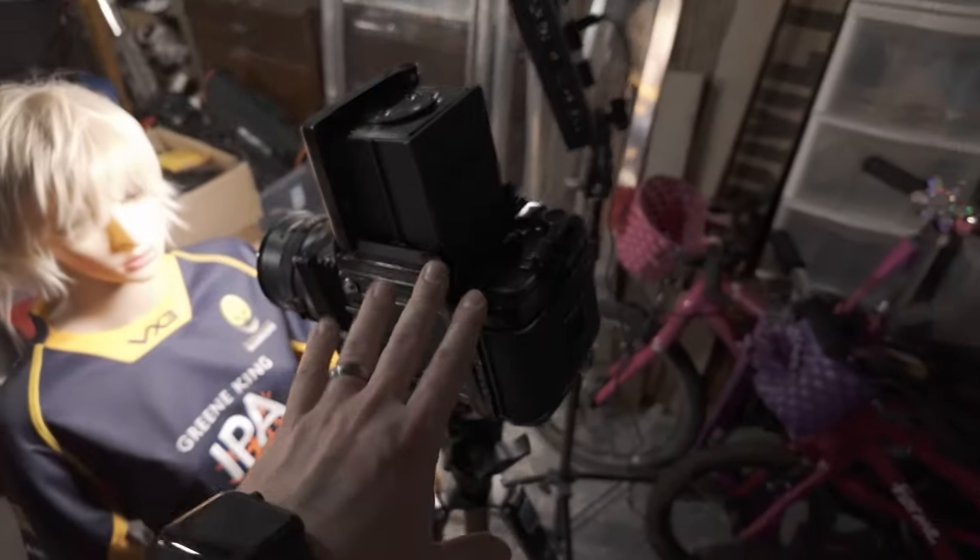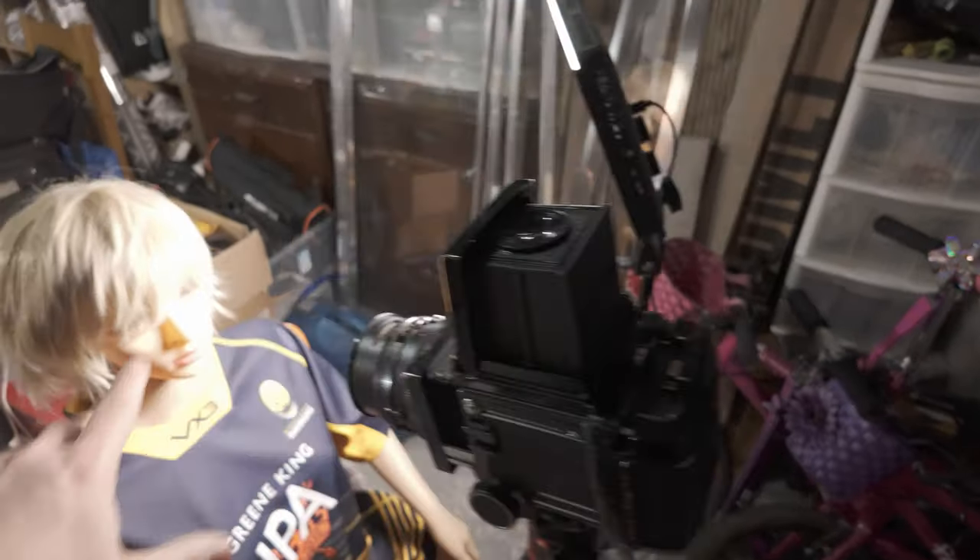We're out in the garage slash studio slash darkroom. We've got Gertie set up in the hot seat and the RB67 here with some lights. Let's do some testing and find out why this RB67 is not performing as I'd expect. I may jump in the hot seat later on and do some self-portraits. I'm going to shoot black and white — probably start with FOMAPAN 200, and might shoot some PANF. I've had this PANF for a long time — it's expired a couple of years ago.